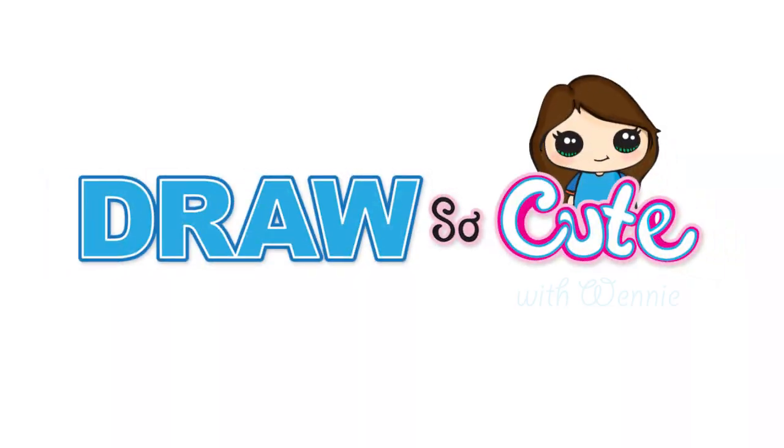Hi Cuties, Wendy here. Today we're gonna draw a super sweet bear for Valentine's. Since Valentine's is almost here, it's gonna be all about love at Draw So Cute. So get your Sharpie or your pencil ready and your paper and let's get started.